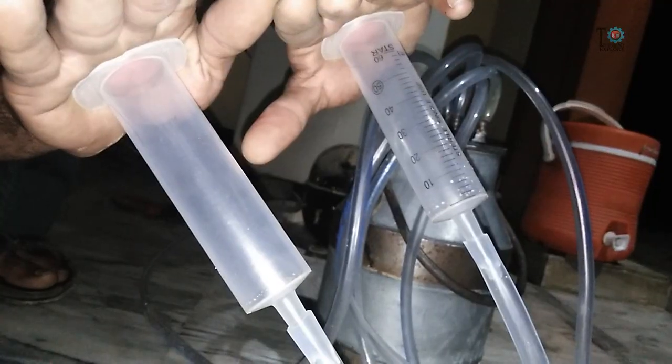We are done — now let's turn on the air compressor to see what happens. Unfortunately I did not have any cow to test it on. My basic purpose of making this video is just to show you the principle of how a cow milking machine works.